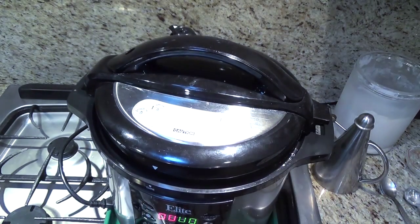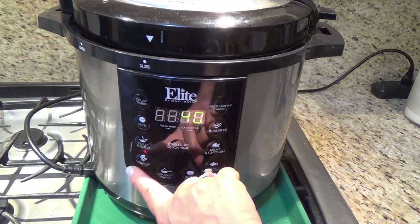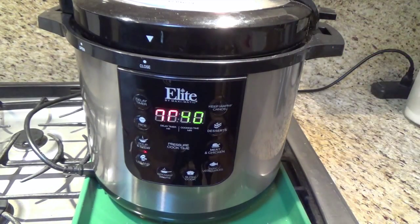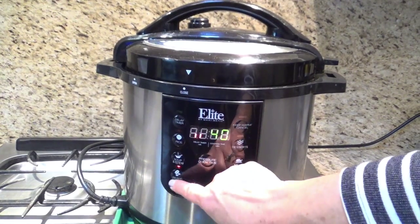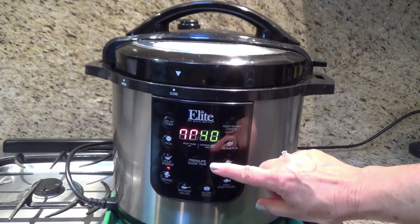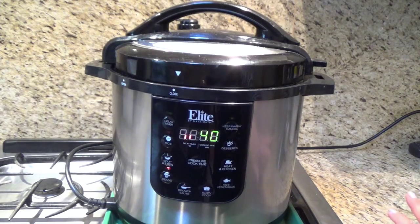I turn it on and push the bean button, and then you will see it shows 40 minutes. That way this is moving around until the steam builds up perfectly for this cooking time. I push the bean button and it shows 40 minutes — that will cook for 40 minutes. Until it reaches the exact steam pressure this will move around, and when it stops then we count down the time.